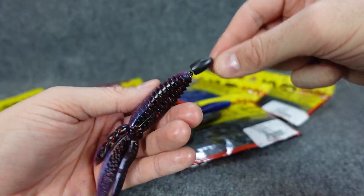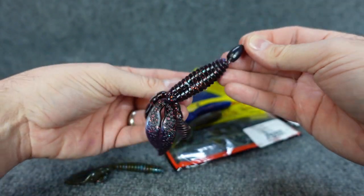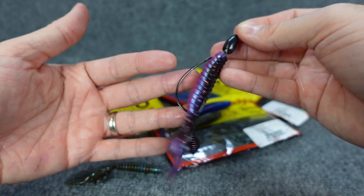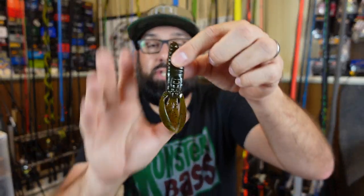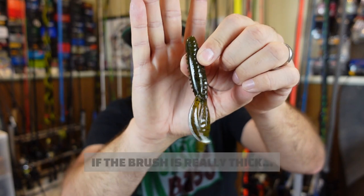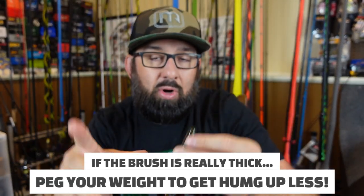A Texas rig is a great way to attack brush because, just like a jig, it's so weedless. When I Texas rig this worm and tex-pose it, I can throw it into the heart of that bush. You want to keep in mind what type of brush or wood you're fishing — if it's something really thick, you might want a shorter lure instead of a big long worm that can get wrapped and caught in the brush.